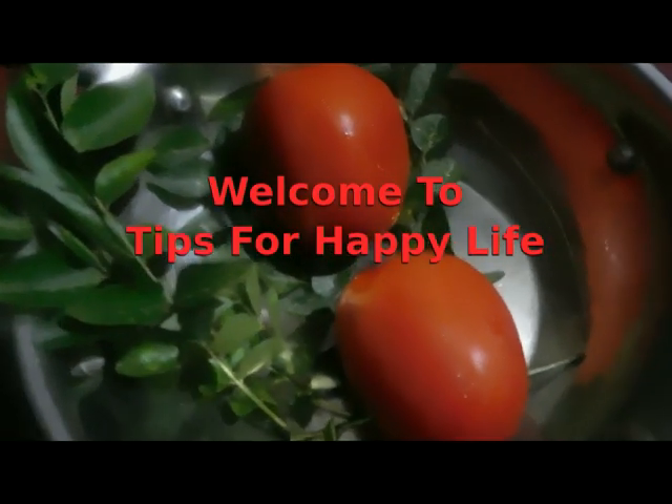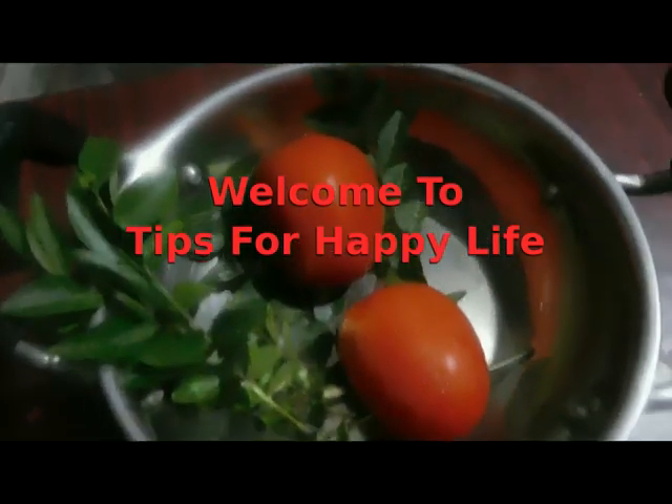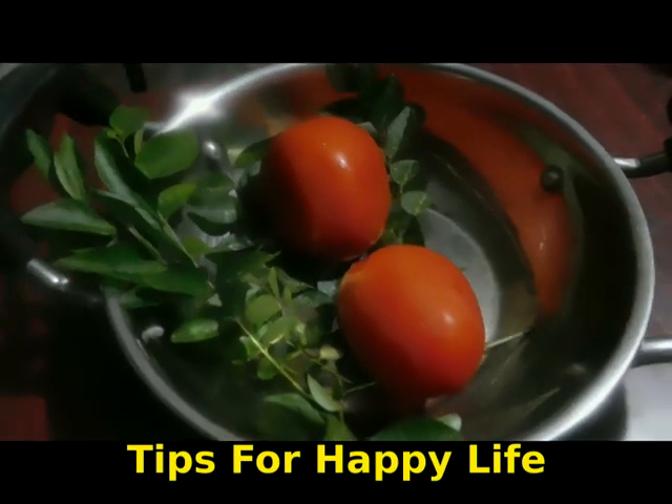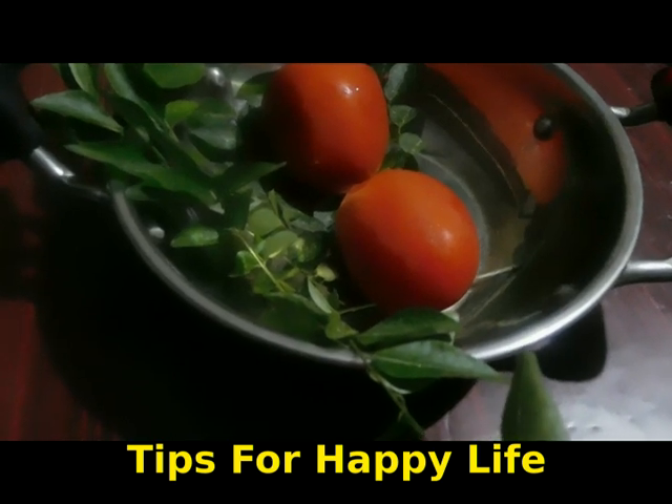Hi Friends! Welcome to Tips for Happy Life! I am here to introduce a simple recipe. The recipe is tomato roast. I am going to add a little bit to the bachelors.